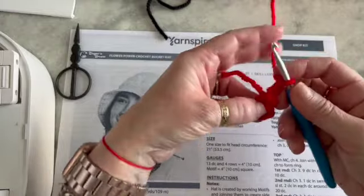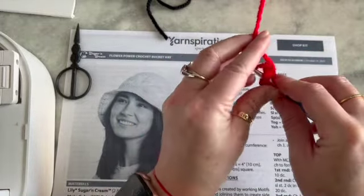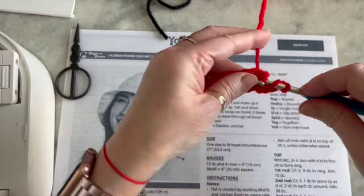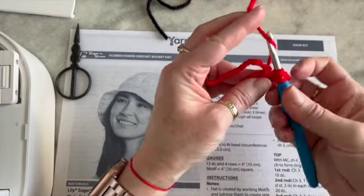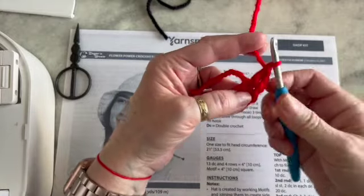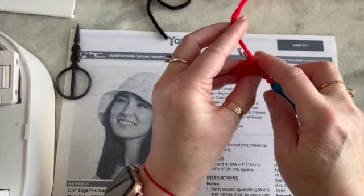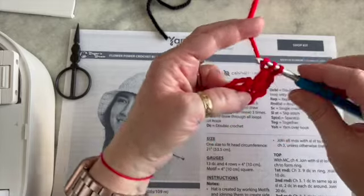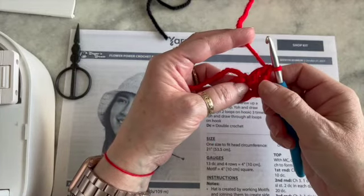To make a double crochet, you want to yarn over, go into that circle — try to hold your tail, it's a little finicky at the beginning — pull up a loop, you have three loops on your hook, yarn over, pull through two, yarn over, pull through two, and that is your second double crochet. And now here's our third. We're going to be making four sets of three double crochets.